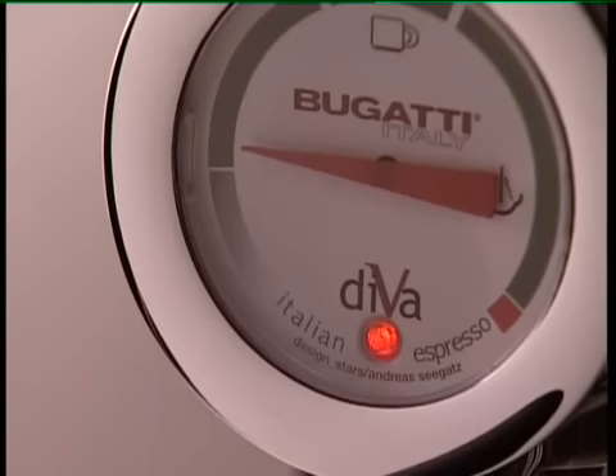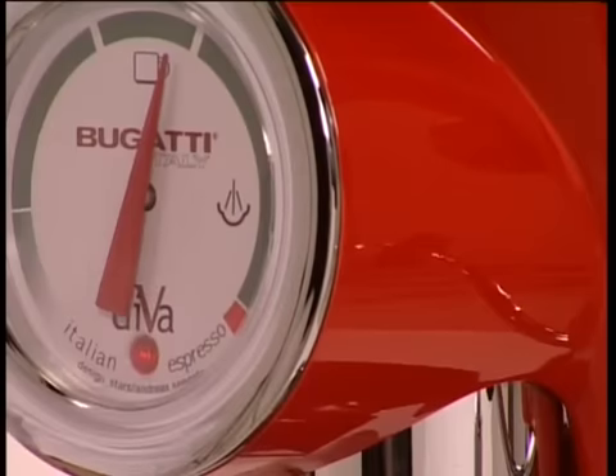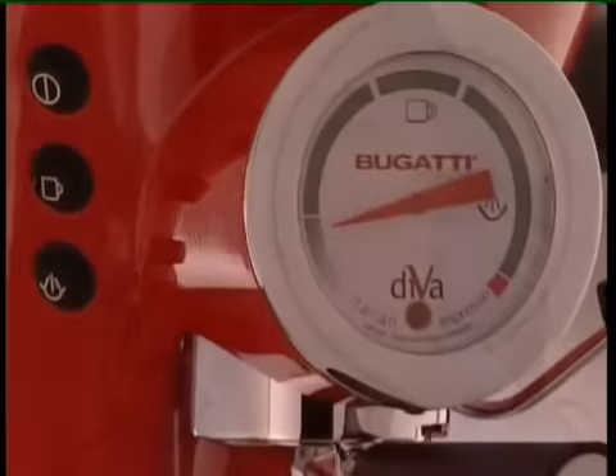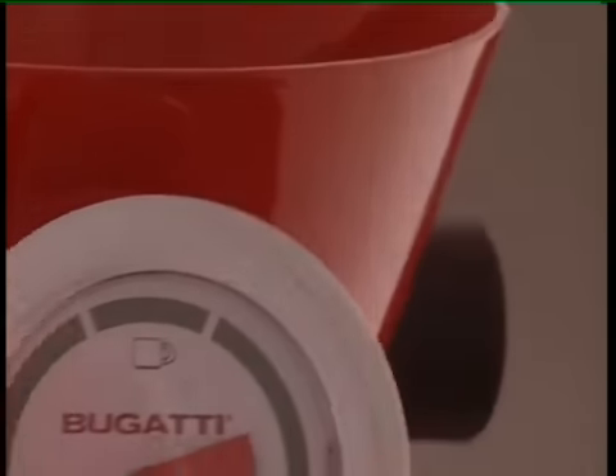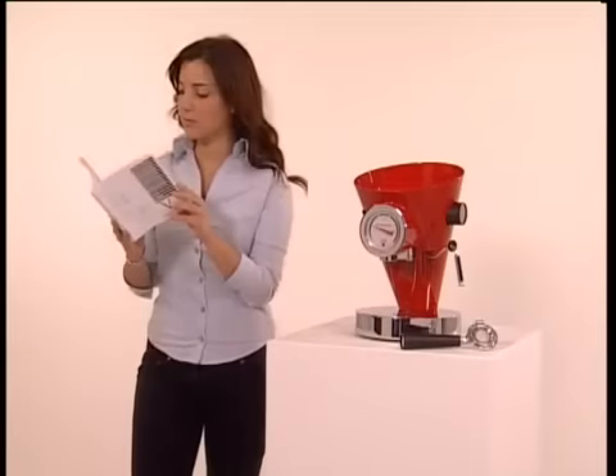Leaving Diva turned on, the thermometer needle will enter the coffee cup zone and the water will soon reach operating temperature and will be kept constant — always ready to give you an excellent espresso coffee.